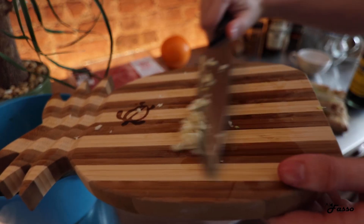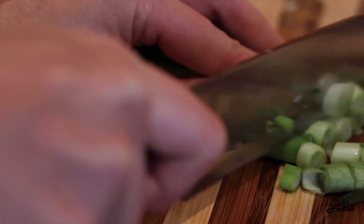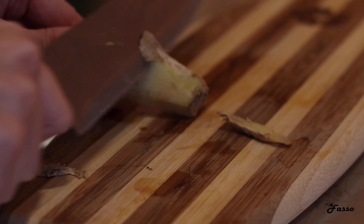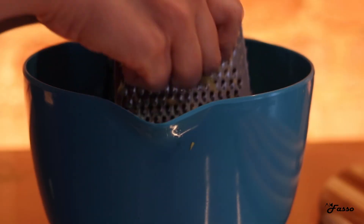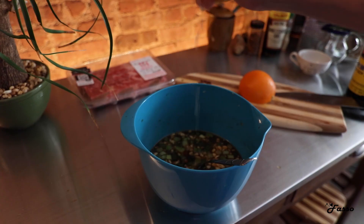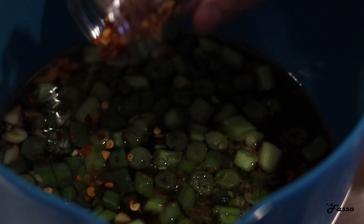We're going to continue to add to the marinade with about three tablespoons of chopped garlic, three or so tablespoons of chopped scallion, and one tablespoon grated ginger. Lastly, we'll add fresh orange juice — I used only one half of the orange — and red pepper flakes for a little kick.